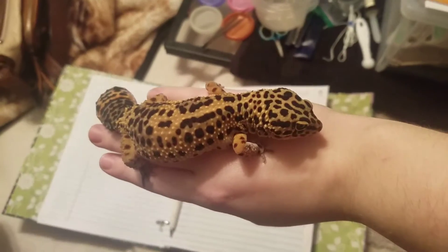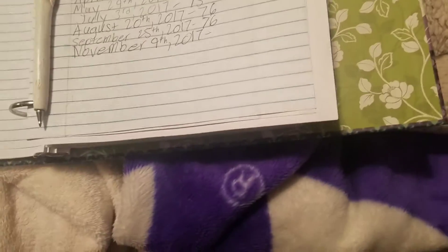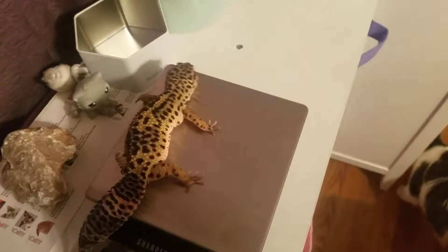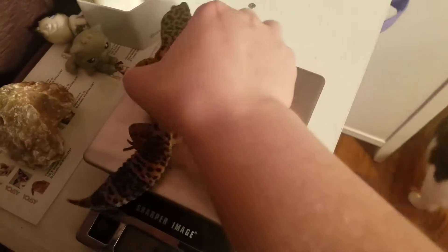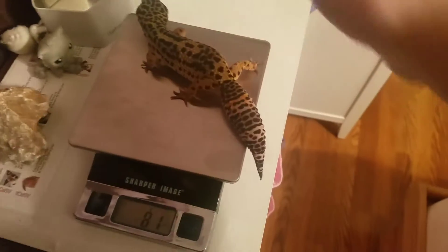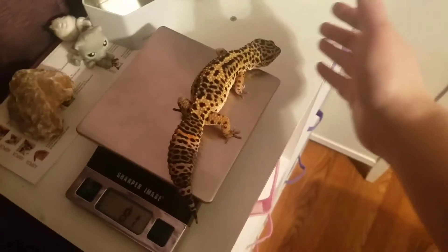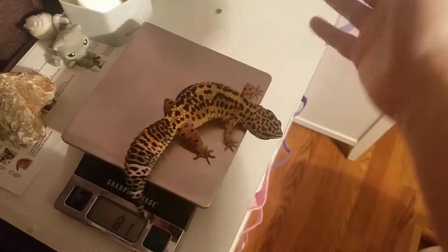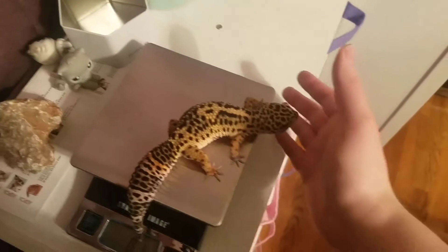Last but not least is Eclipse, and as always she is a big girl. She was 76 grams in September and she is now 81 grams — the biggest I've ever had her weighed. She flew off my hand because she was not happy about being held; she really doesn't ever get held because she's always been a little crazy. She is definitely all set for winter, because normally in winter she will stop eating completely, which is normal for crested geckos and leopard geckos — they either stop eating or cut back to very little.